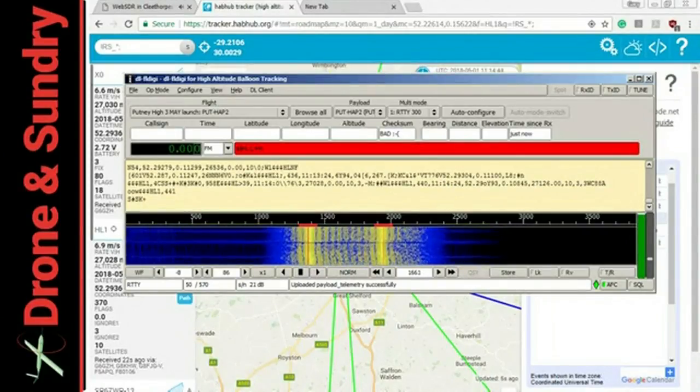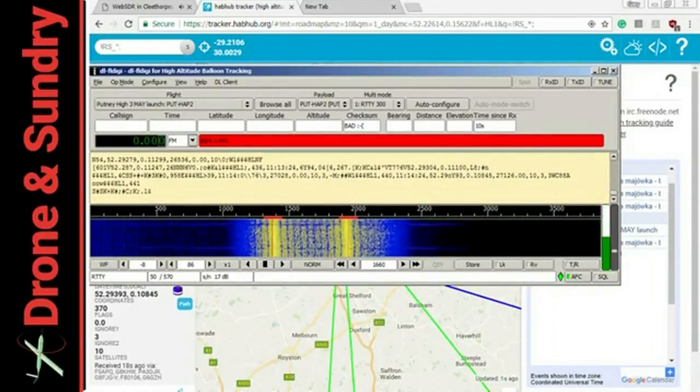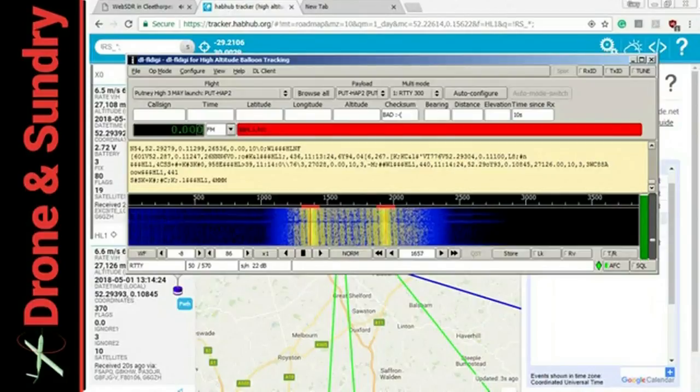I just like the sound of RTTY — I am an old duffer. The software's free, the community's free to join, and it just feels very much like the open-source autopilot community. Very clever people getting great stuff done.